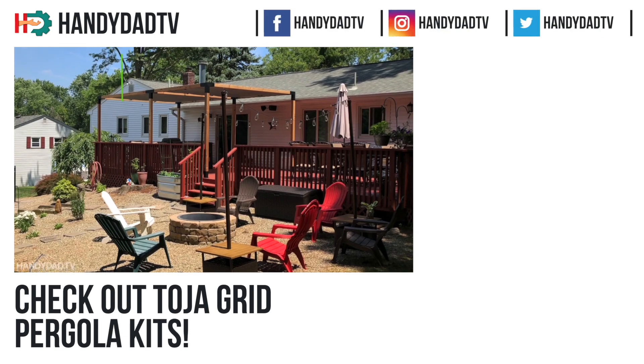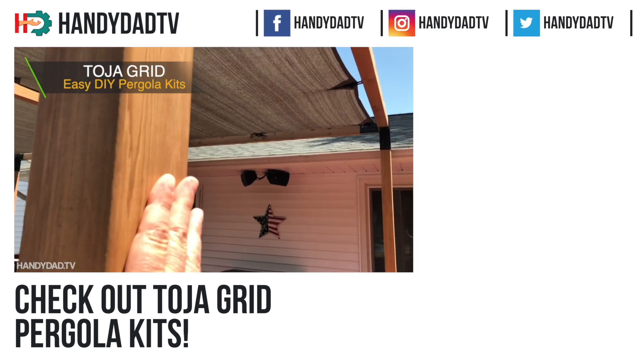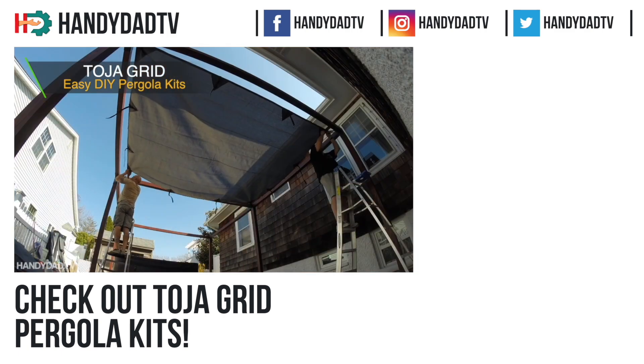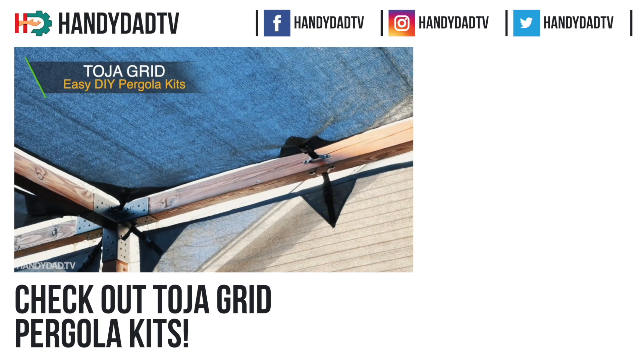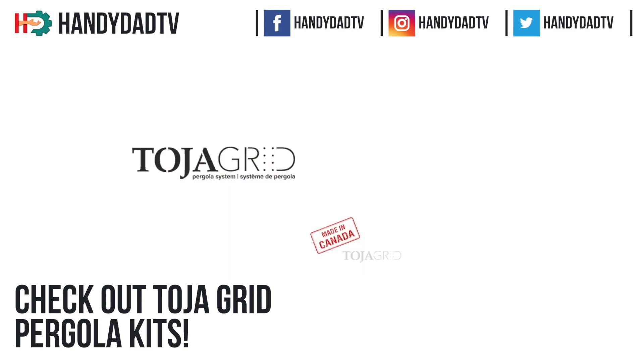So what do you think about my automation with the radon fan? Let me know if you find it useful — leave a comment down below and let me know your thoughts. If you like this video, please give it a thumbs up and I'll see you in the next one. If you need shade on your deck or patio this summer, check out Toya Grid pergola kits. You source the lumber locally and can assemble this modular system in as little as 30 minutes. Check the video description for links to videos and more information about Toya Grid.